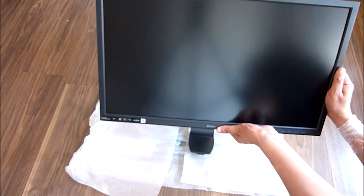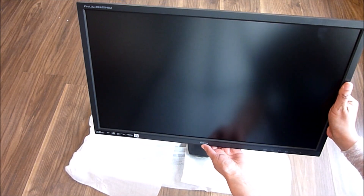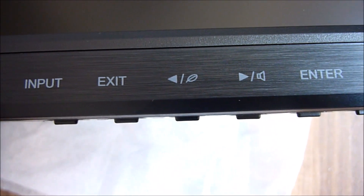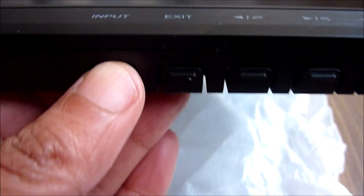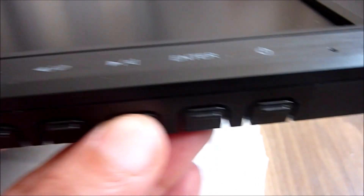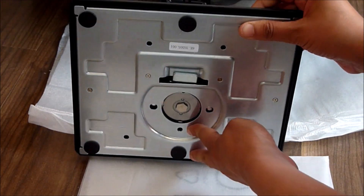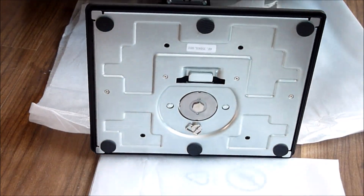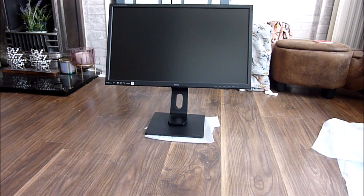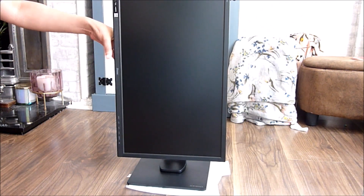It weighs about 5.2 kilograms. As you can see, it's nice and slim. The actual dimensions are 38.6 by 23 by 56.5 centimeters. Along the front of the monitor is where you can turn the volume up or down, adjust the brightness, and turn it on and off just by pushing the buttons underneath. I'm going to attach the base to the stand, which is quite easy — just remove the bolt, place the base to the stand, and affix it. The monitor can be tilted forward and back and rotates 180 degrees, so you can work in either landscape or portrait mode.